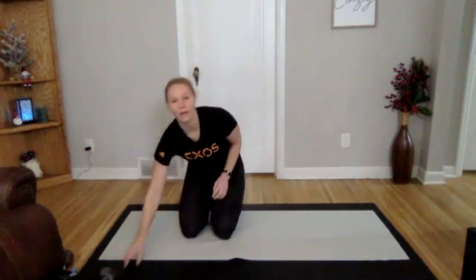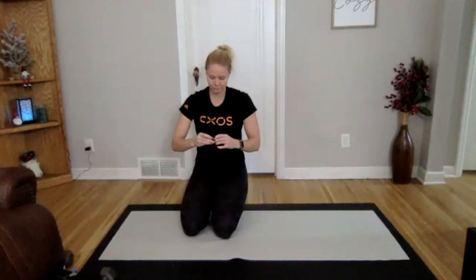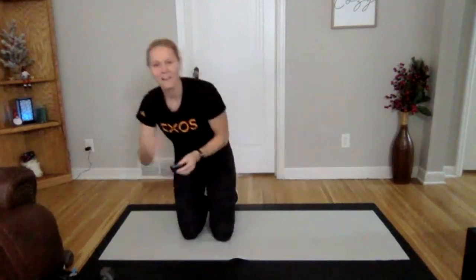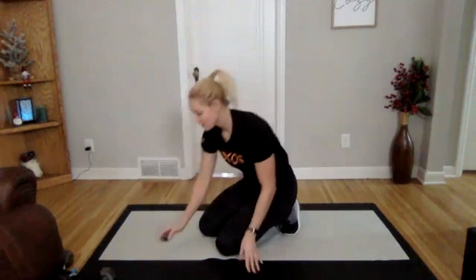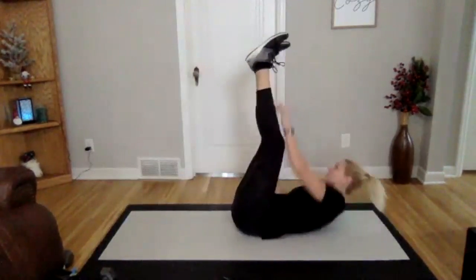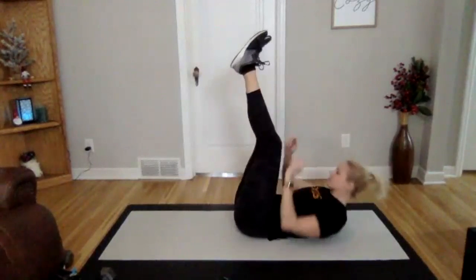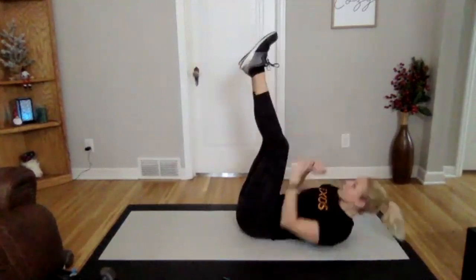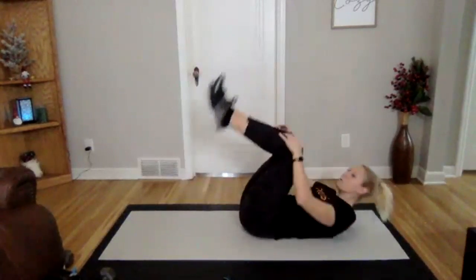Moving on to round two. 25 seconds on, 15 off. I'm adding five seconds on and taking five seconds away from your rest. Really focusing on that form again — modify as needed. We're starting with those cherry pickers. Three, two, and one. You're on — legs up in the air, going across side to side. Good. Getting that shoulder off the ground, using your core to lift yourself up. Nice. Three, two, and one. Perfect.